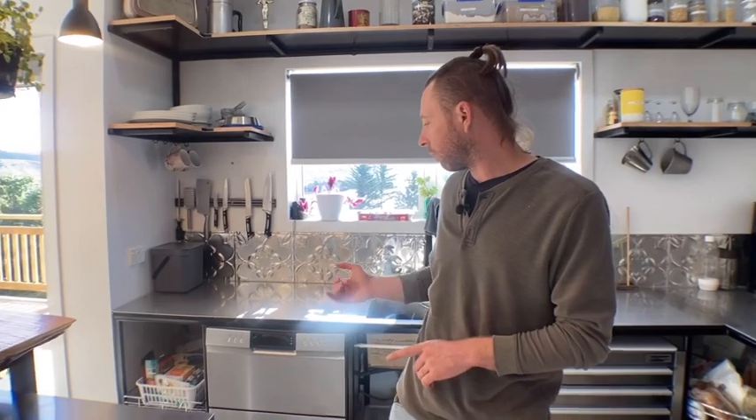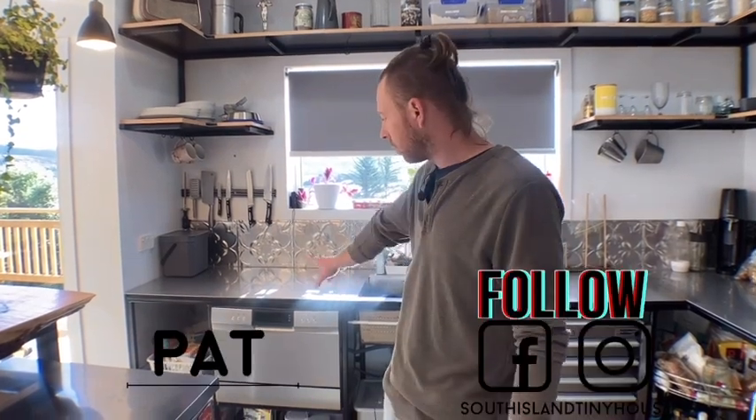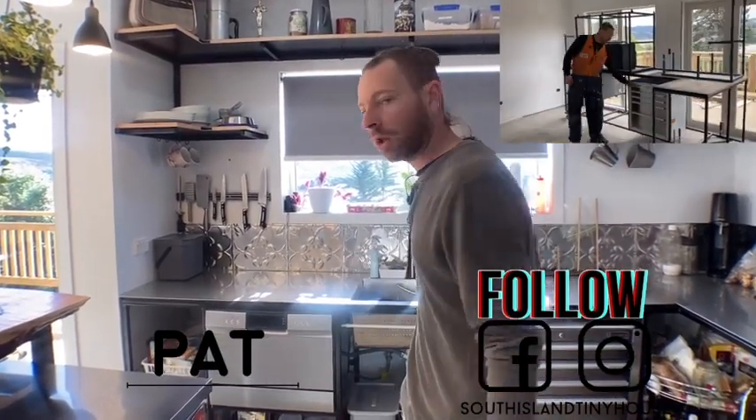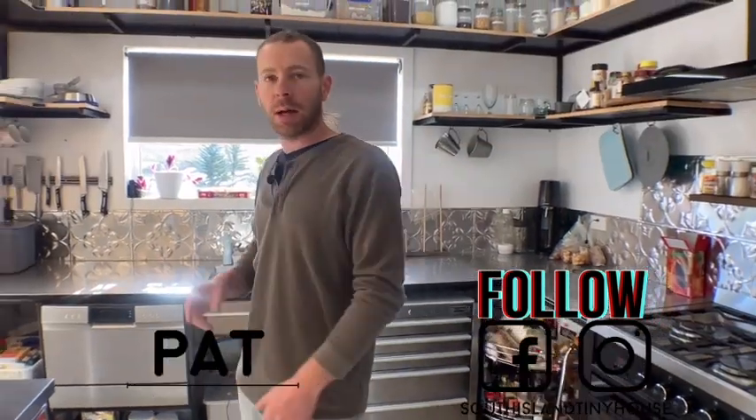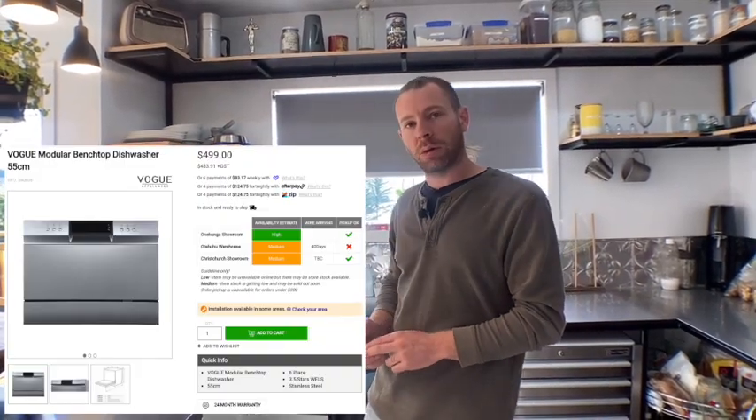Hi YouTube, Patrick here. Today I'm going to do a review on the Ourvogue benchtop dishwasher. It can be used on top of the bench, or you can build it in like we did to the kitchen that I built — check out the video about the whole kitchen build. But before we get into the review, please like and subscribe.